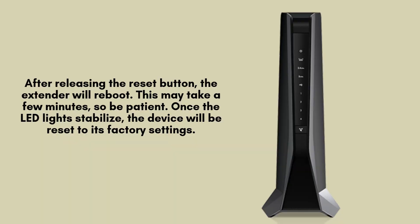Once you release the reset button, the Netgear Nighthawk EAX80 will begin the rebooting process. Please allow a few minutes for this to complete. When the LED lights stabilize, it confirms that the extender has successfully reset to its original factory settings.